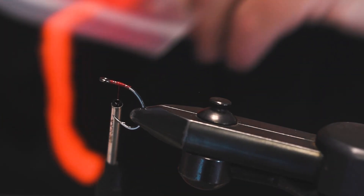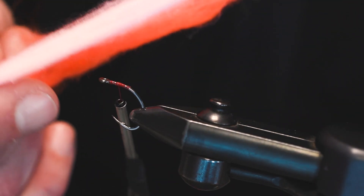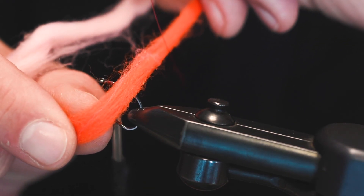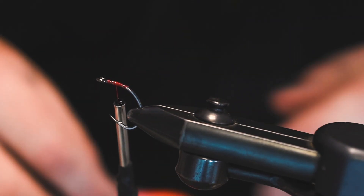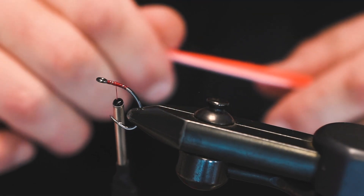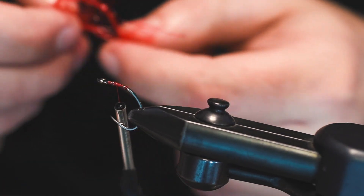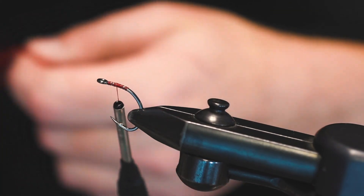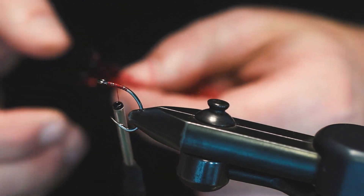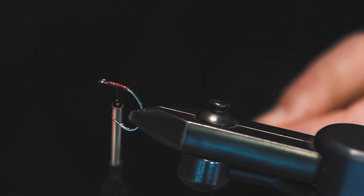I'm gonna use a mixture of two different glow bug yarns - this one is the Peachy King and there's this little bit more orange tone here in the Alaskan Roe. I've stripped some from two different sections because I don't want the full diameter of those products together. We're going to tie those in together, but first we want to get in some of this polar chenille - just the regular red - and again, use whatever color you think is gonna fit your local waters best.